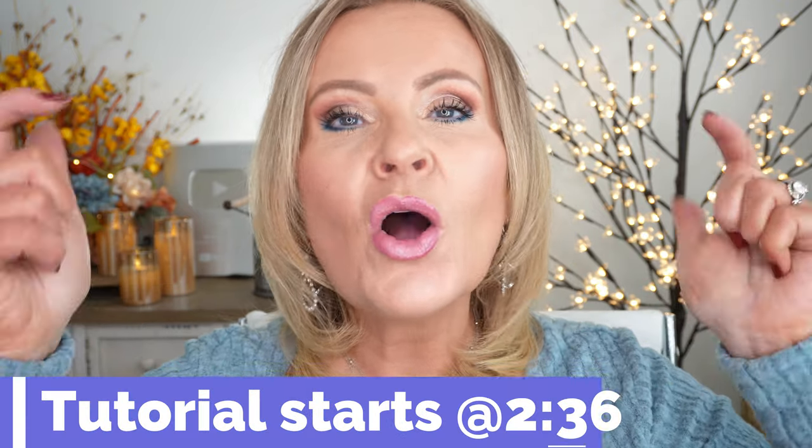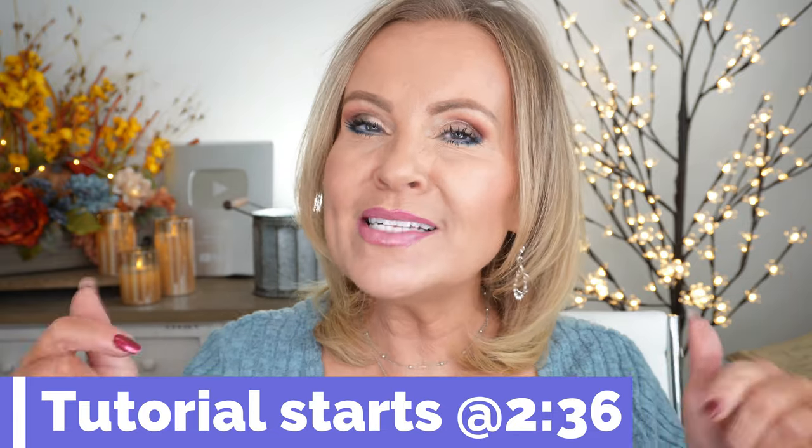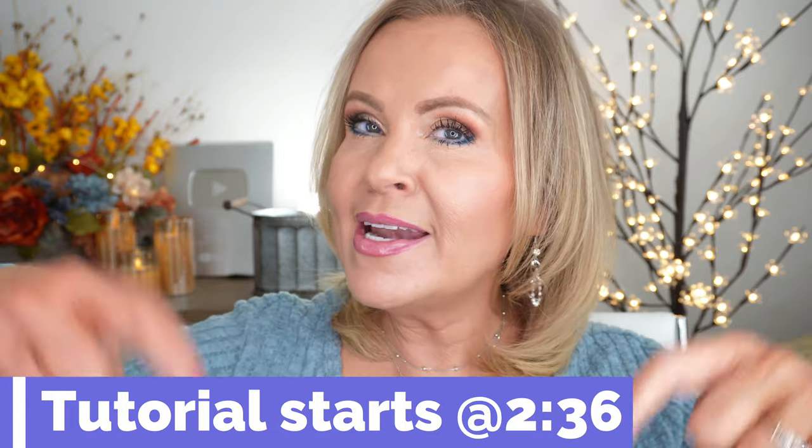Friends, as usual, I tell you to go to a timestamp right here where the actual eyeshadow tutorial will start. And if you want to skip over what I'm wearing and the things that I introduce, do that right now and just skip over this really quickly.